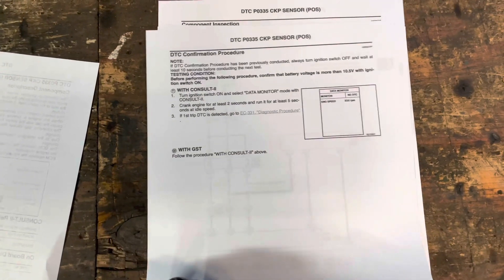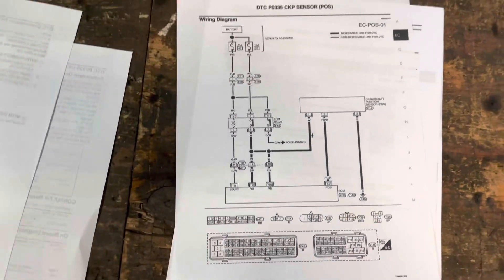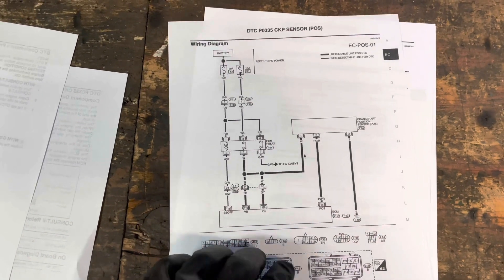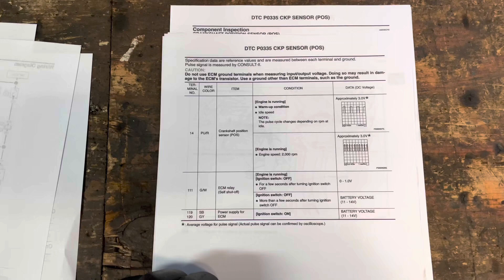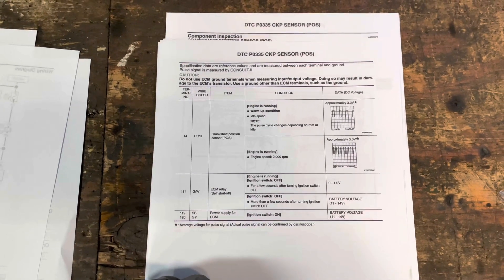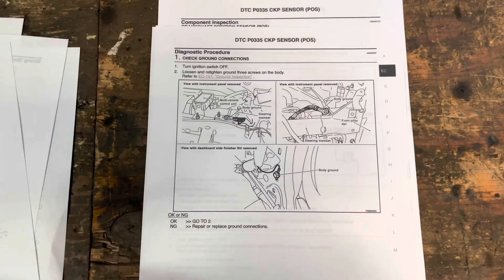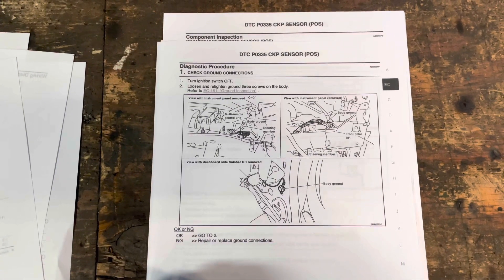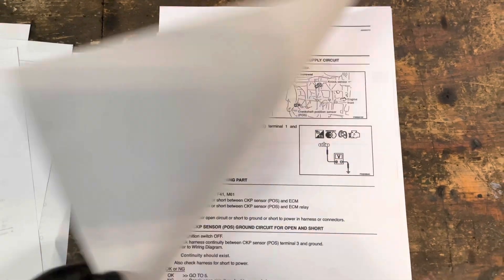I'll go through each of these pages. It shows how it's wired. Basically all it does is pick up the position of the crankshaft — it uses a magnetic field to do that. Just as the teeth go by, the highs and the lows, it picks those up and tells the engine computer what's going on.